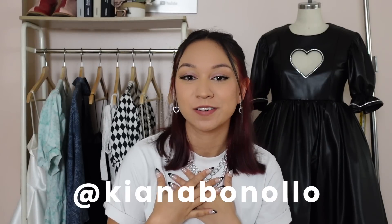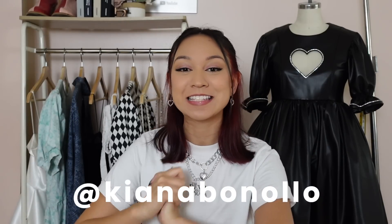Hey guys, welcome back to my channel! If you are new here, welcome — my name is Kiana. I do a lot of sewing and fashion videos, and today I finally have the tutorial and pattern for this leather puff heart cut out dress. I know you guys have really been waiting for this pattern, so I'm happy I finally have it out. It was a complicated one, so thank you for giving me the time to create it.